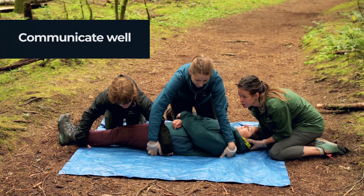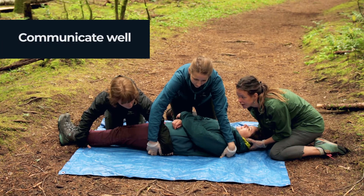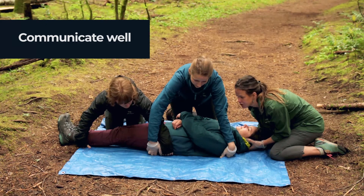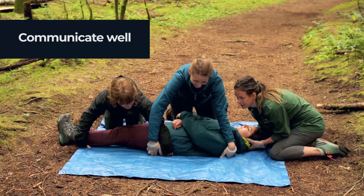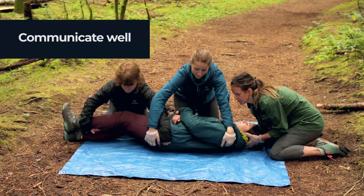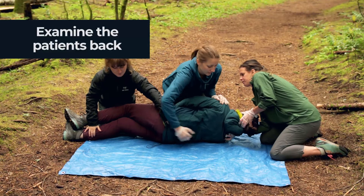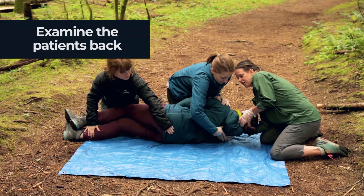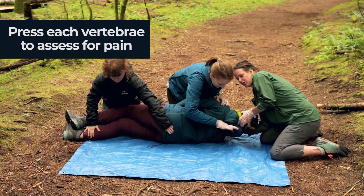On three we're going to roll her onto her side, and at that stage Quinn's then going to check the back. One, two, three. Quinn's just having a feel down the back — she's just feeling every single vertebrae.